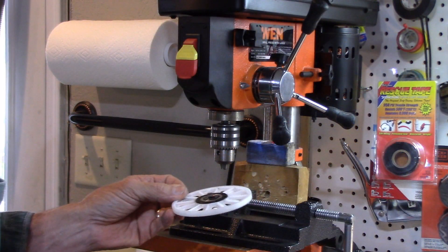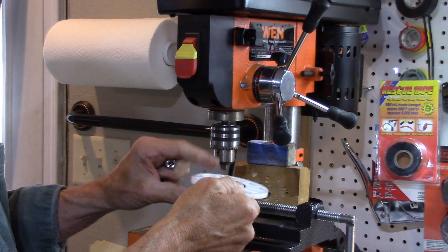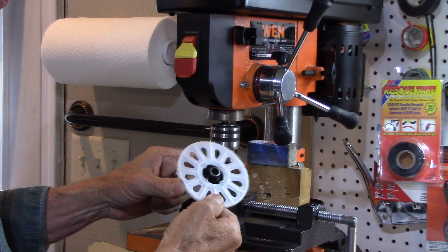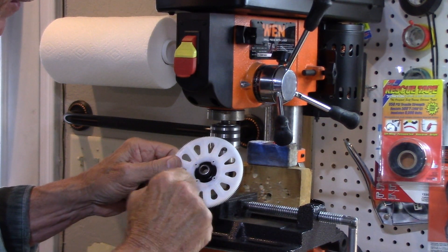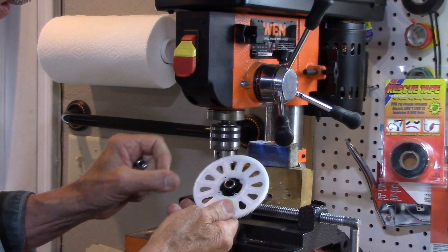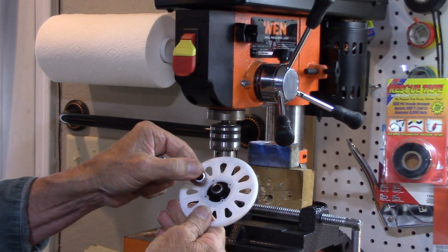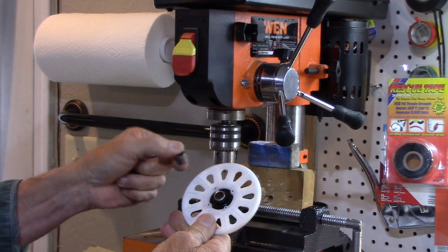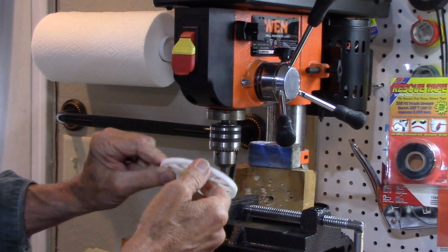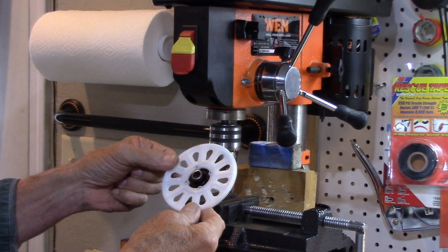Here's the gear. I'm going to press it out from this side with the metal ring on it, and press it out on this side where it's sticking out already a little bit. Note the writing on the bearing is on this side. On the new bearing, you have to have the writing on the same side when you press that back in — so the writing goes on this side, not the other side.